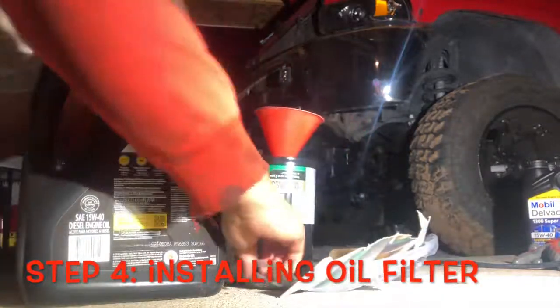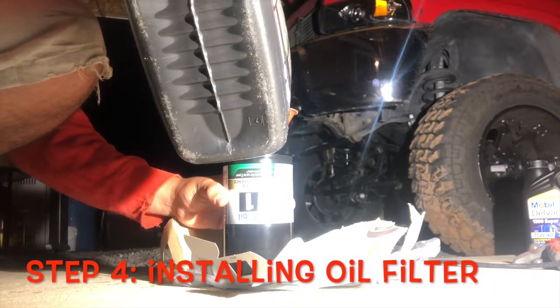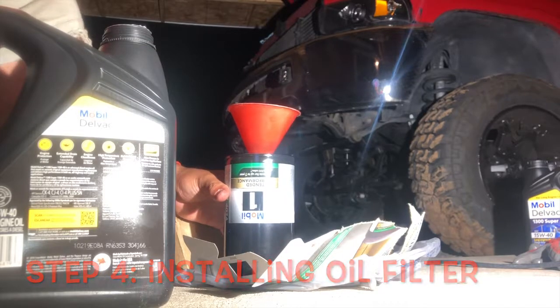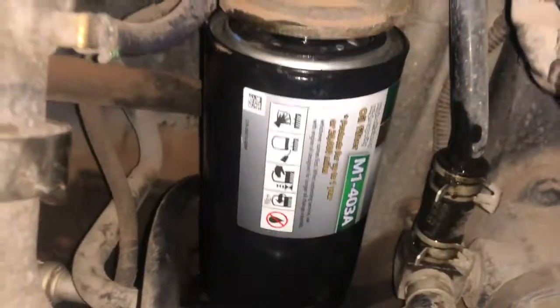Step four: pouring in your oil. Next, you add a quart to your oil filter. Now you reinstall your oil filter with oil.